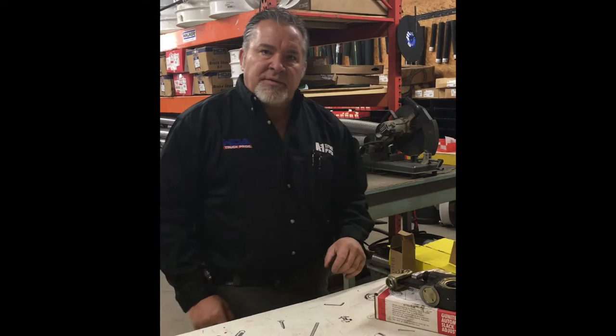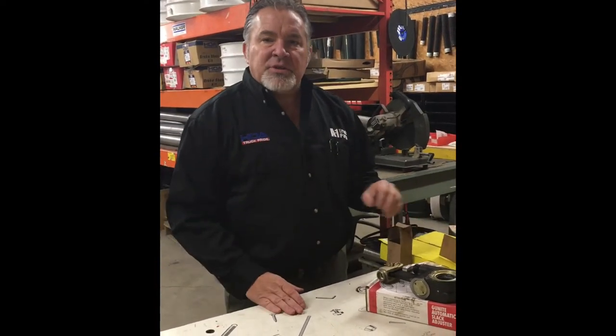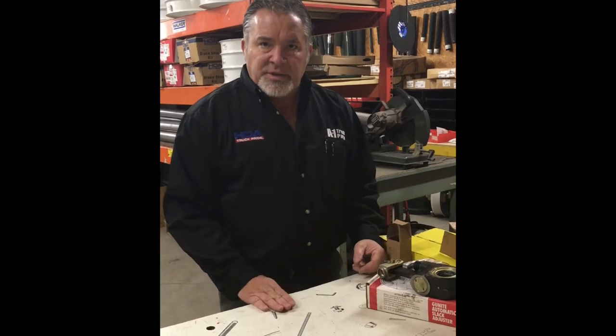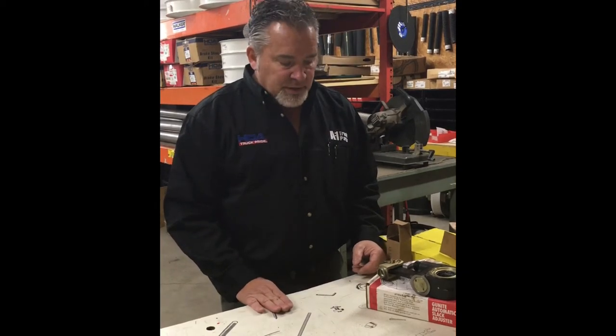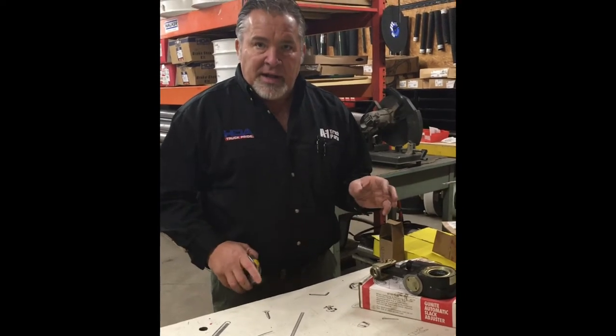Hi, Darrell again from A1 Truck Parts out of Velma. I'm going to give you a couple of questions to ask your customers about their slack adjusters. When a customer comes in asking for an automatic slack adjuster, you're going to want to know the brand of what he already has.